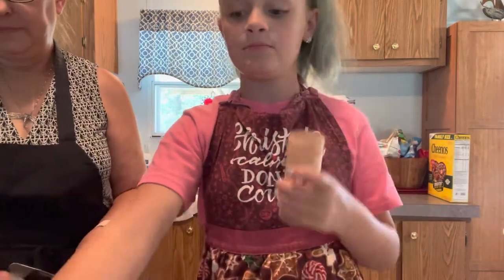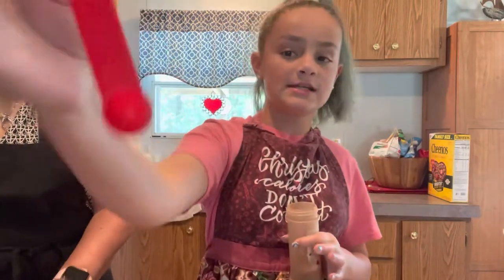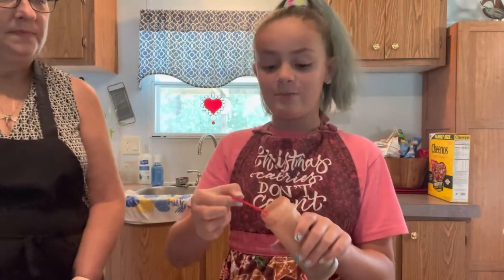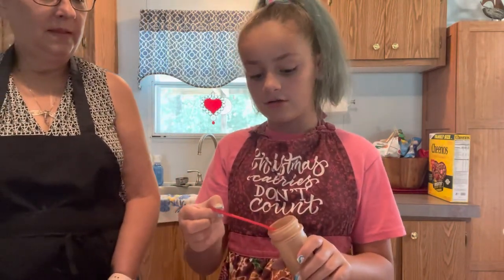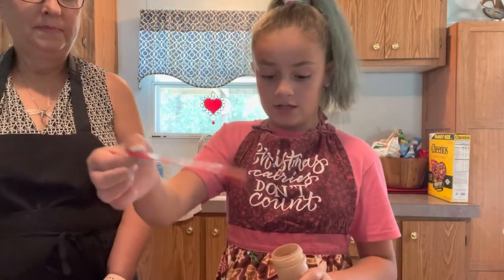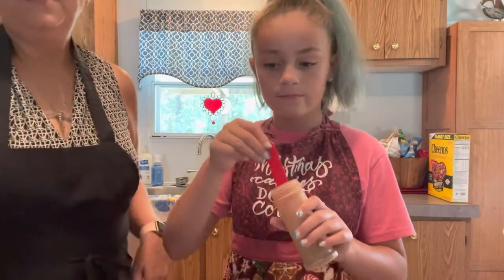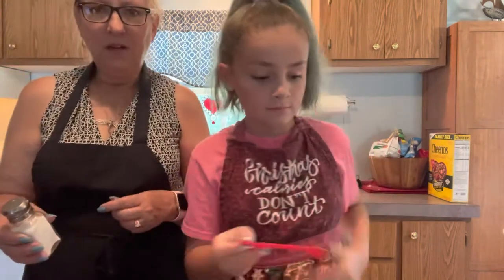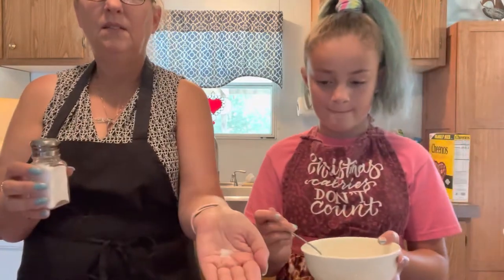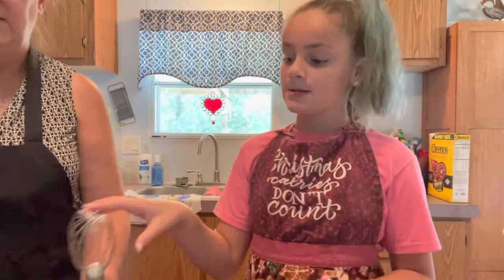We need ground cinnamon — you only want to use one half of a teaspoon, not a tablespoon. That'd be a lot of ground cinnamon. So it should look like that and you're just going to dump it in. We were going to do unsalted butter which the recipe called for, but we don't have it, so we're going to add just a little bit of salt instead.